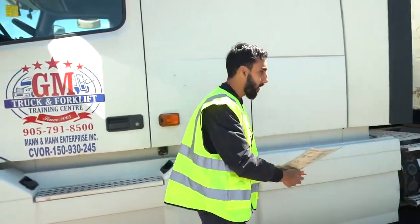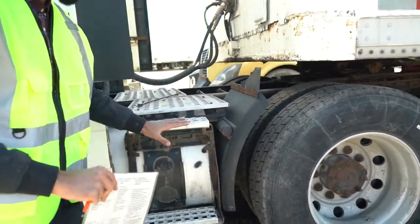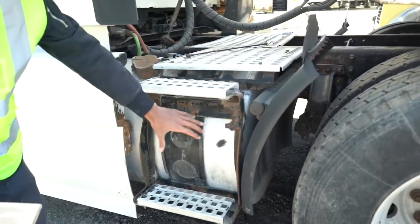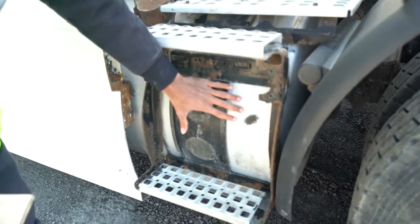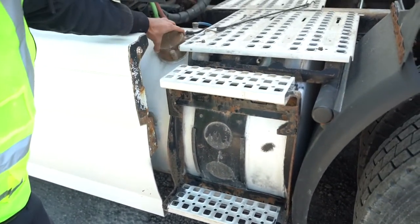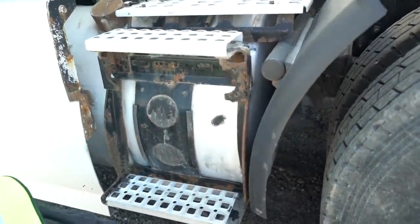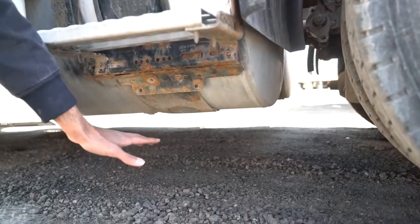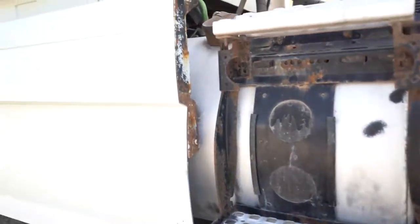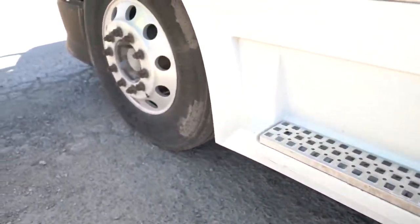We're gonna stick on one side for now. This is our fuel system tank. Starting with the fuel tank: no crack, no damage. The straps, right here, are tight and secure. The cap is tight and secure. There's no leak under the tank — you can look underneath properly and check. As you're walking, look here again: no leak coming from under the cab.